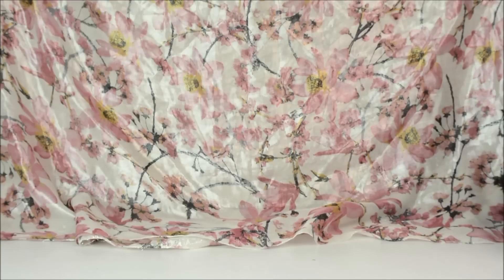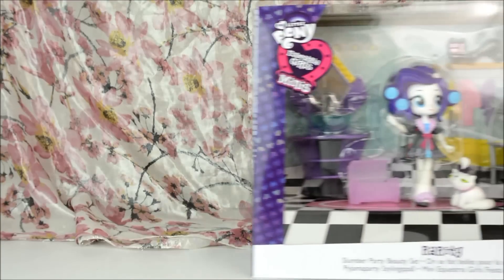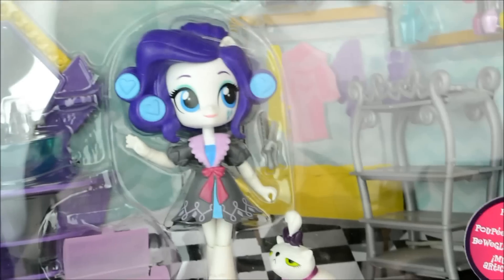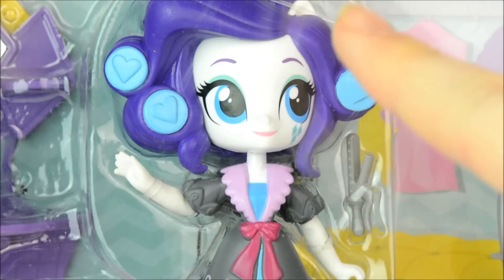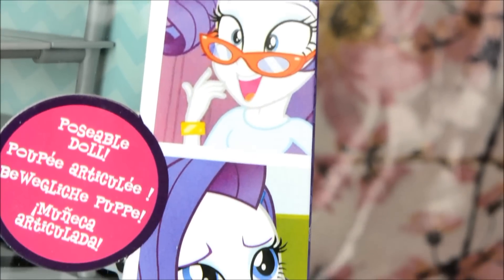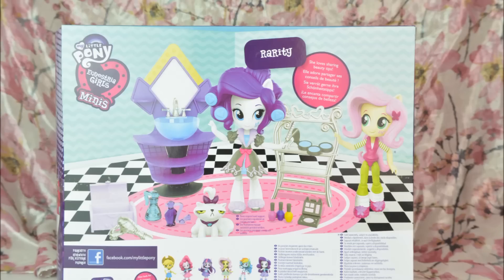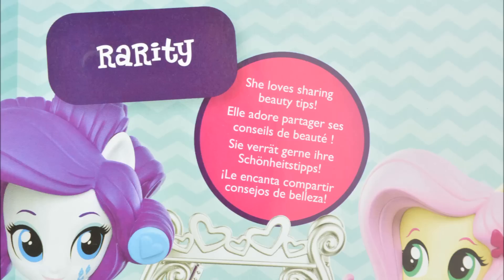Hello everyone, it's Cleo here and today I'm going to be reviewing the Equestria Girls Minis Rarity Slumber Party Beauty Set. It's so cute. The set comes with a poseable and human version of Rarity, and there's a strip of funny pictures of her to the side. On the back there's a digital picture of the set and it says Rarity — she loves sharing beauty tips.